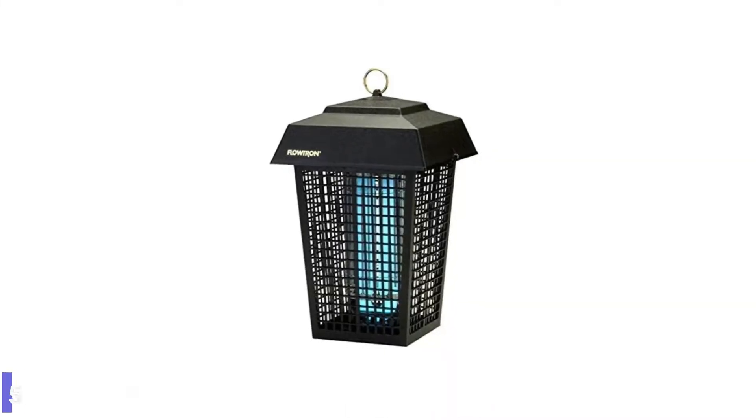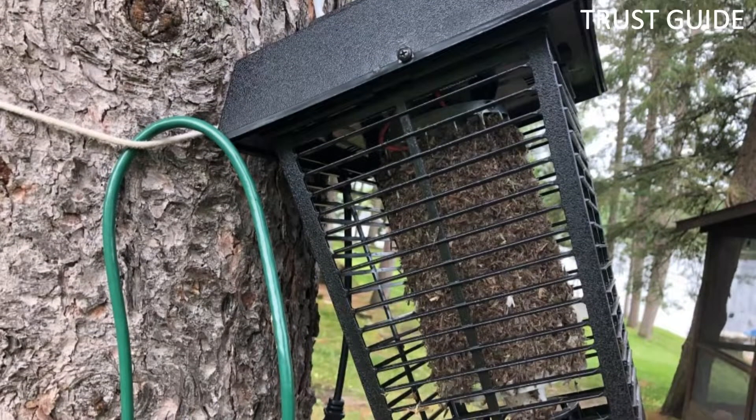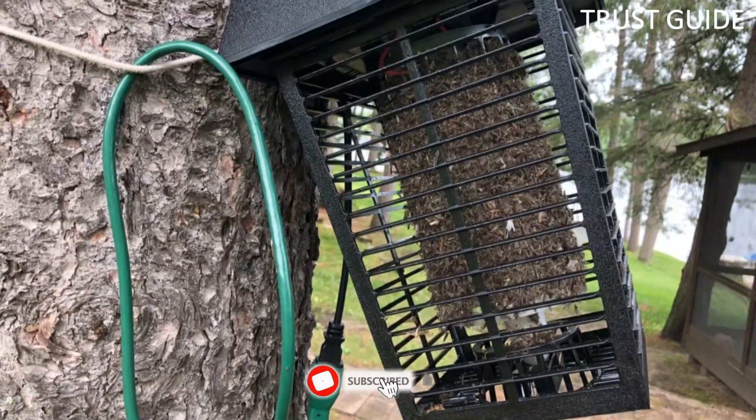Number 5: Flowtron BK40D Electronic Insect Killer. Flowtron's lantern-style insect killer uses non-toxic ultraviolet light to eliminate mosquitoes, biting flies, and other insects over a one-acre area. The Flowtron BK40D uses a high-intensity UV-like bulb to attract pests from as far as an acre away. Mosquitoes, biting flies, and other annoying bugs are zapped immediately on the electrified grid.